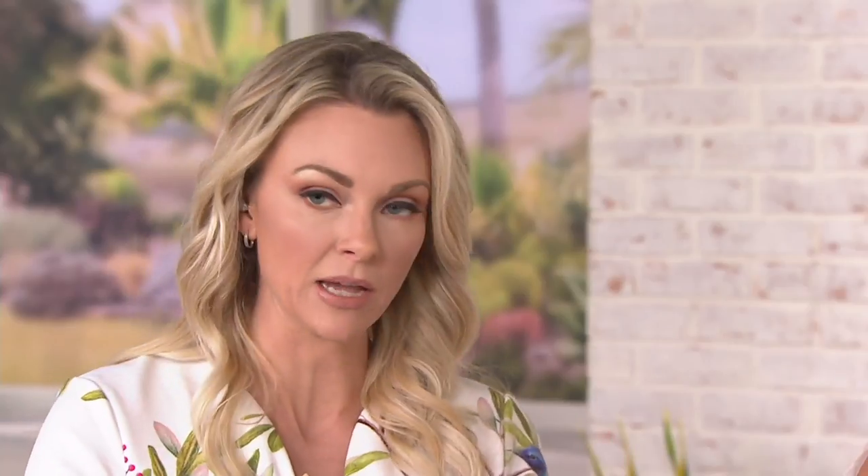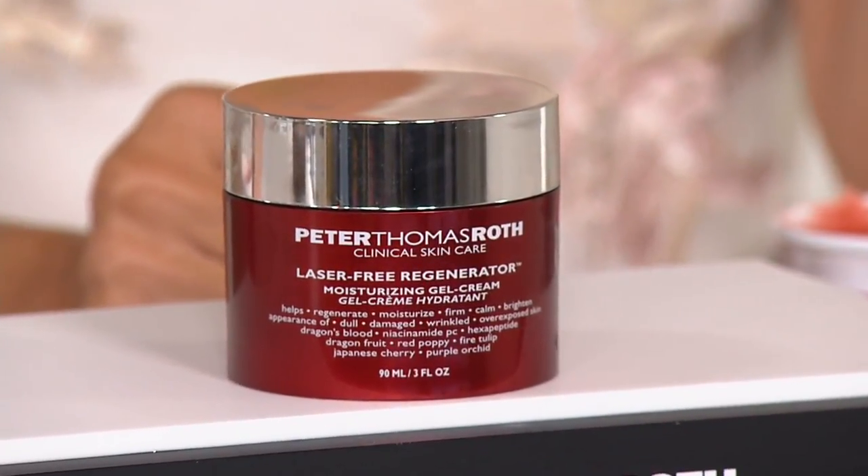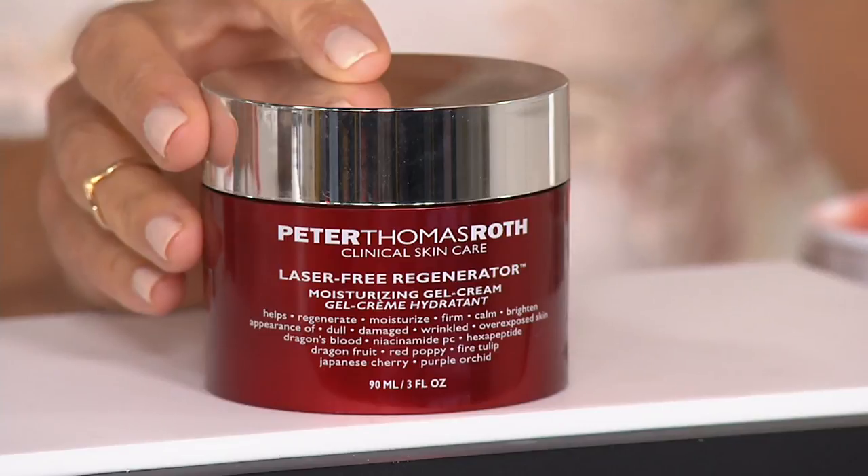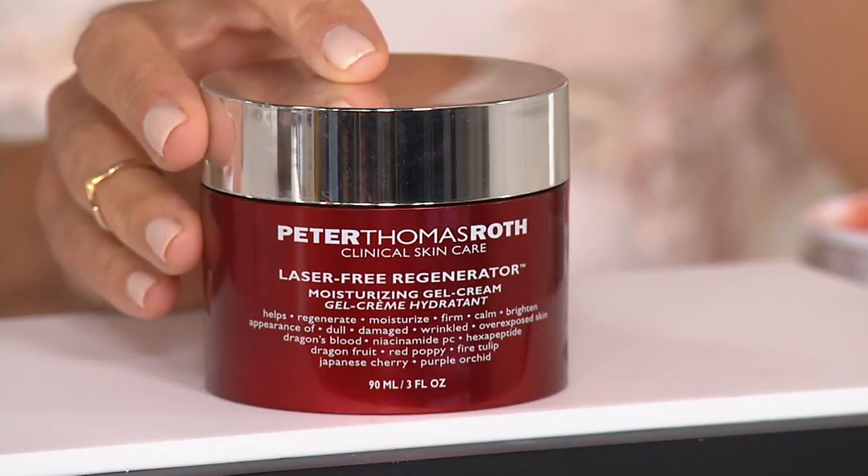Nancy has also dropped something in the suggestion box: please put this on auto ship — she has all of her other PTR on auto ship. I agree, and I'm wondering why it's not on auto delivery. The reason is it's not every day that we can bring you mega size. You can't get the three ounce anywhere else. We only brought it here and only have a small amount. Let's face it — you're putting dragon's blood from the Amazon in this. It can't exactly be easy to harvest.